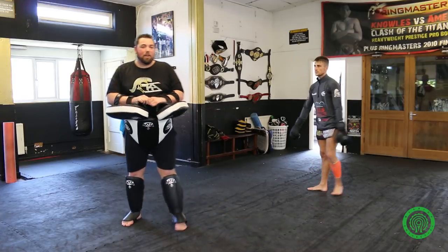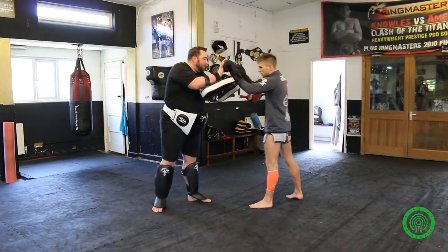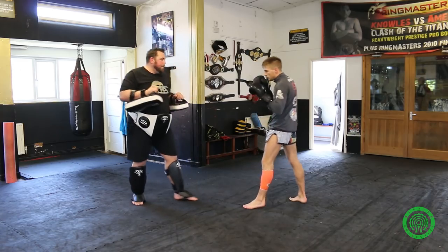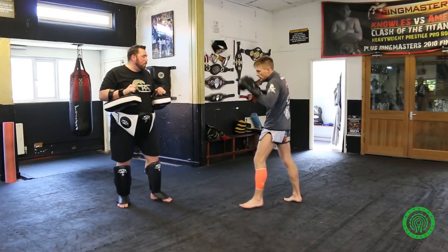Having a look from the other side, here we have the same technique. John switches, fakes the hip and fakes the arm, steps through and kicks. Back to guard. Switch, fake the hip, fake the arm, kick. Full pace please, John.